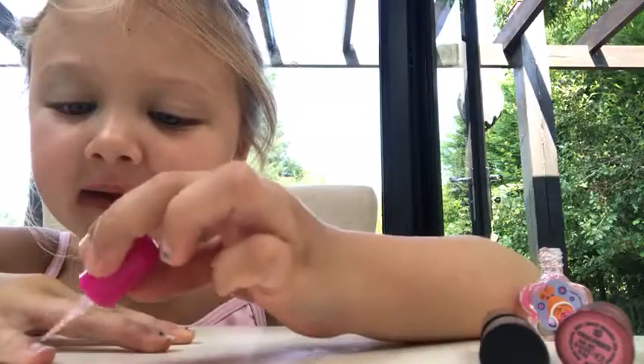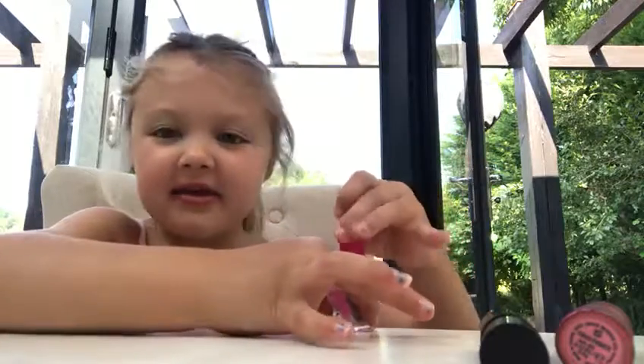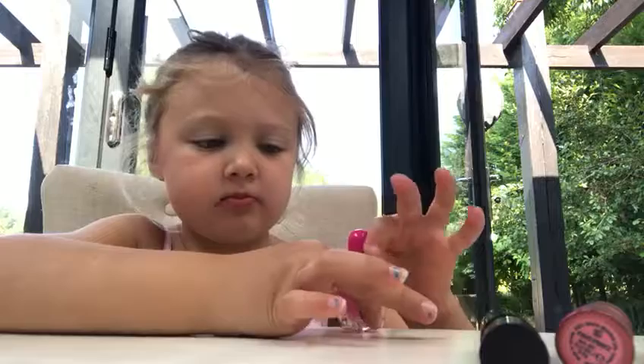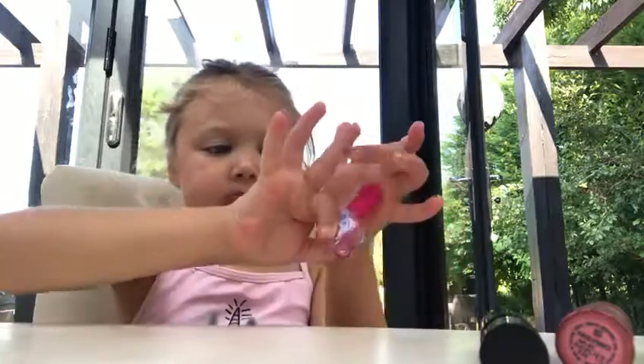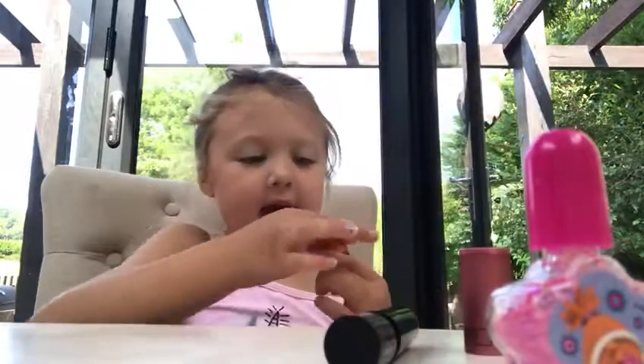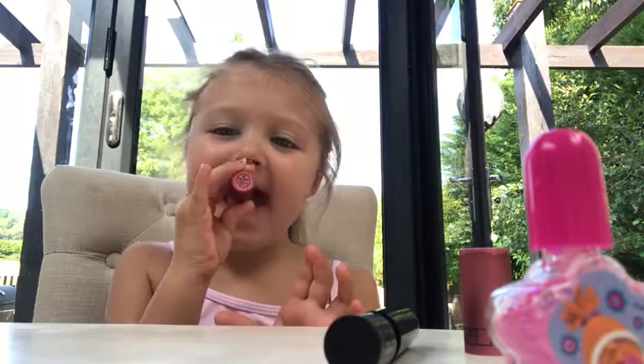And then do your pink. Now you have to dip it back in and then you twist it this way. And then I'm going to be putting on lipstick — like that.